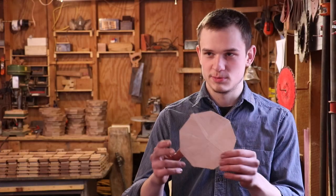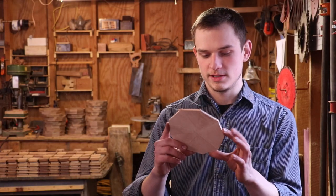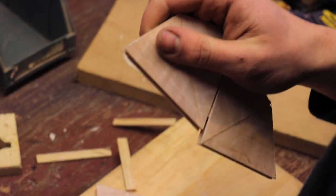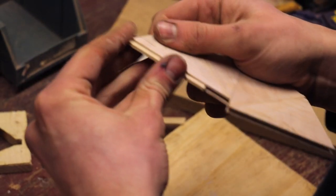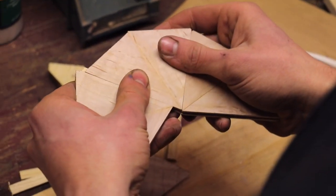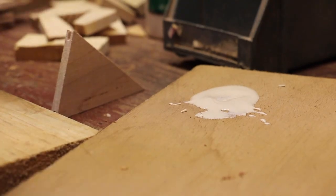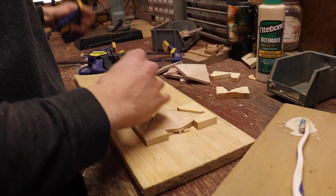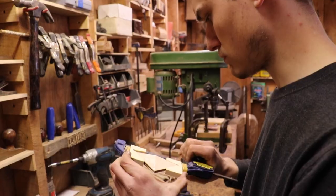For the bottoms of these boxes, I have these triangles which fit together to form this nonagon. I made sure to put splines in all of these for extra strength because it triples the glue surface. For such a small piece like this, you want as much glue surface as you can get so that your piece will never break.